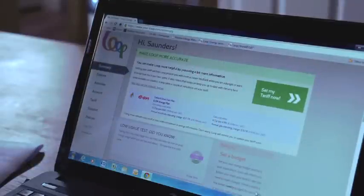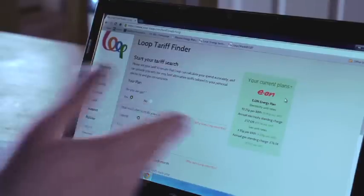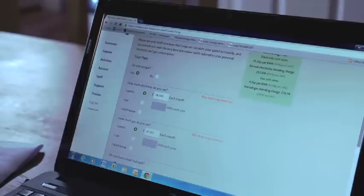In order for Loop to be as accurate as possible it is important to set your tariff so that we know how much energy is costing you. The first screen you will see in the Loop system is Set My Tariff Now — we'd highly recommend it's a good time to do that, so press the green button. The system will set a default tariff for you — in this case it's an EON energy plan, but in fact we're not with EON so we need to answer a few questions to set the tariff. We do use gas and we've filled in this information so we do not need to update that.